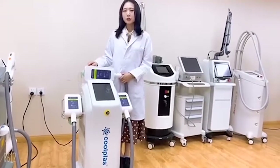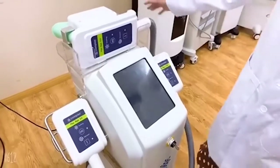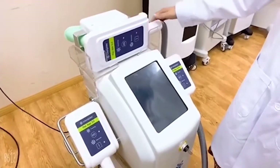There is no side effect or rebound. Now let's go into the machine. There are three handles with different shapes and different sizes, and they work for different body areas.